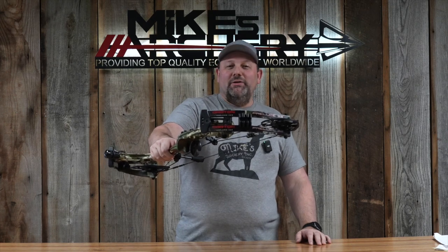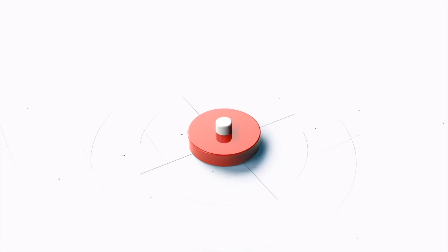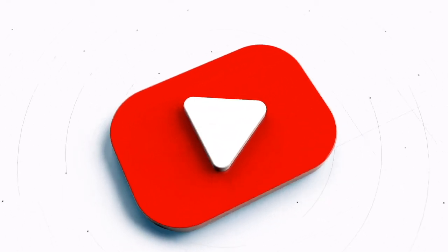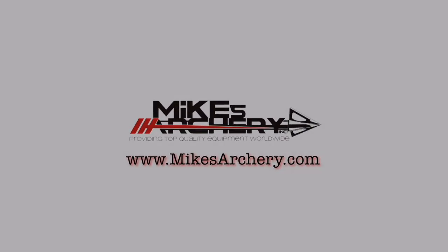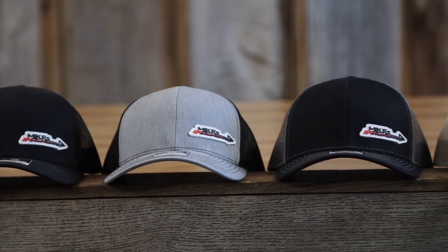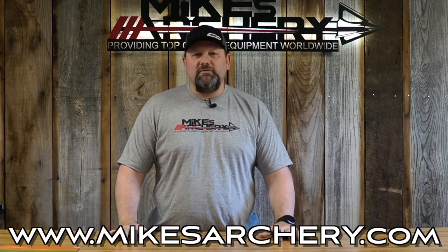Today we're taking a look at the new 2023 Prelude E32 by Darton Archery. Just a reminder, head on over to mikesarchery.com to pick up any of our latest logo gear. We've got plenty of hats and shirts as well as any gear you might need for your next adventure.